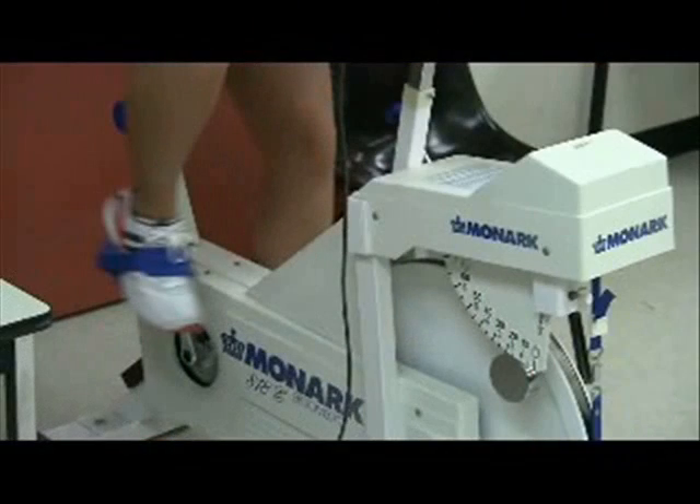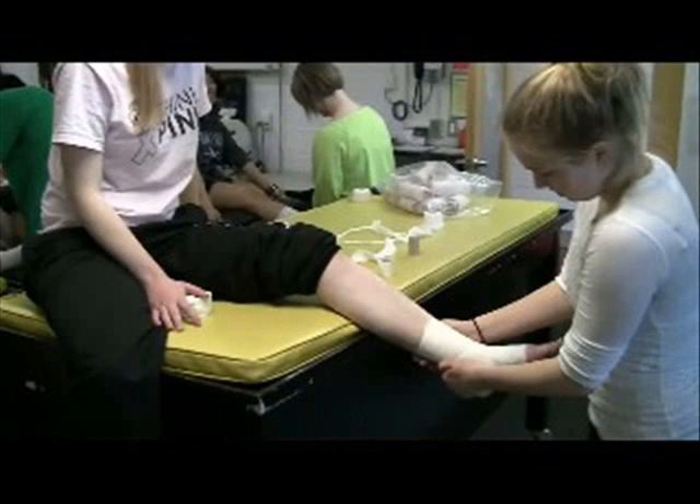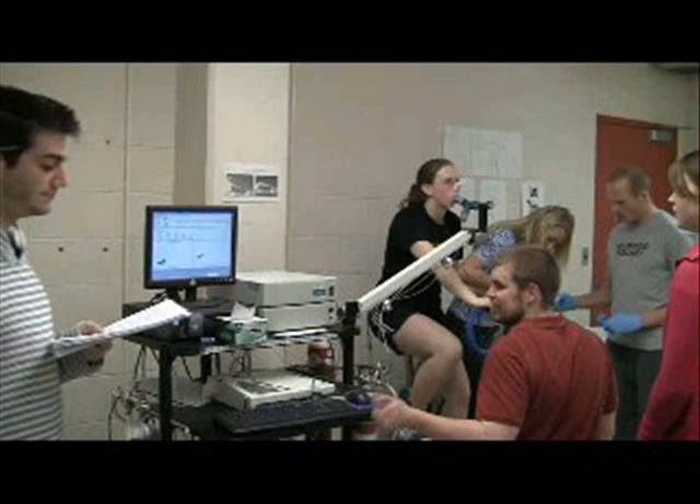My name is Melissa and I'm a third year kinesiology student here at the University of Waterloo. In the kinesiology labs at Waterloo, you get a lot of hands-on experience to complement the academic learning that you have in your lectures. So for example, you get to learn about them in lecture and then try them out in real life in the lab.